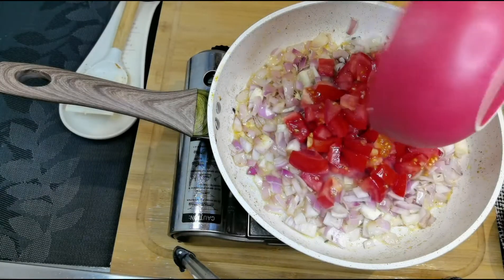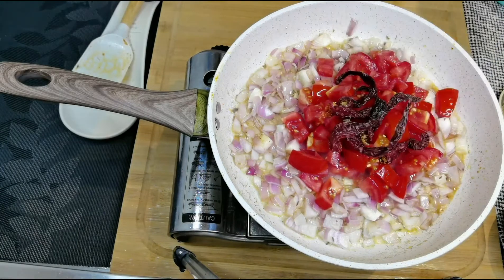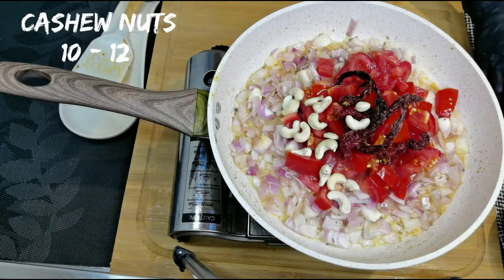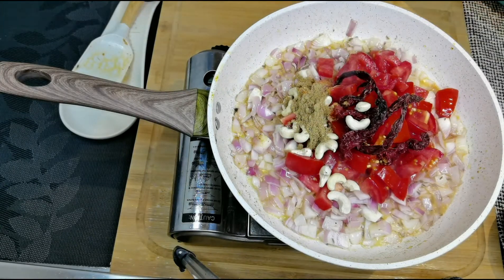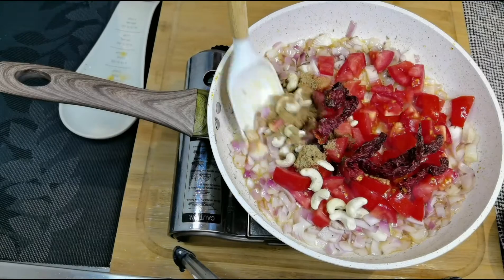This is two big tomatoes roughly chopped. Add six Kashmiri chilis — this is for the color, or you may add a tablespoon of Kashmiri chili powder. To this I am adding 12 cashew nuts, one teaspoon of coriander powder, and half a teaspoon of garam masala powder. Give all of this a nice mix.